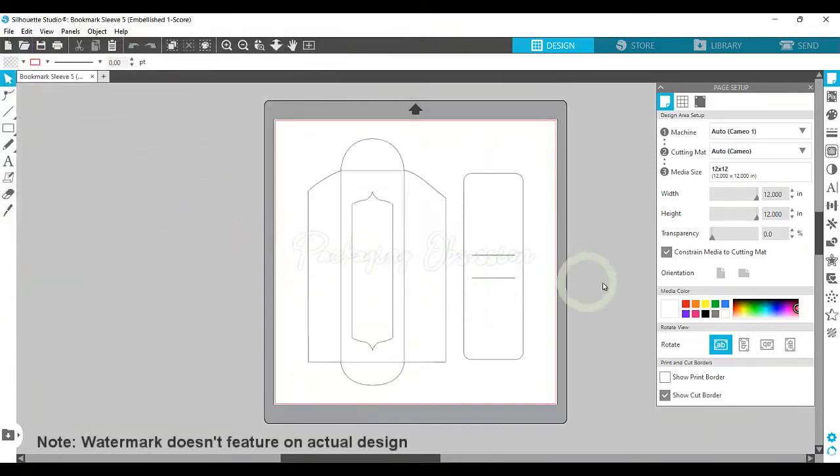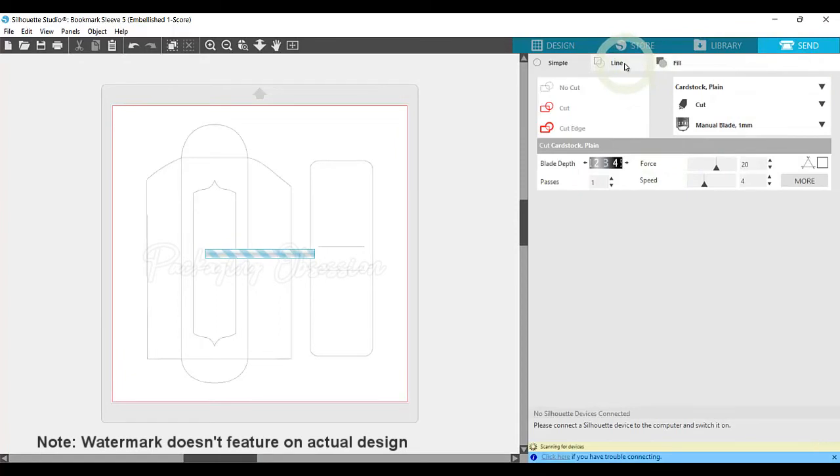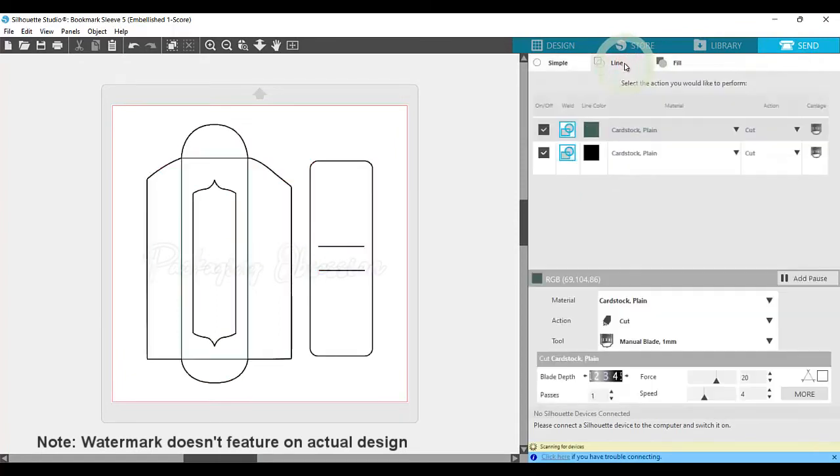So here you can see the design on the canvas. Go up to the top right and click Send. Then click Line. This line in green indicates where the machine needs to score. So change the cut to score. From here, you can start your machine and follow its instructions.